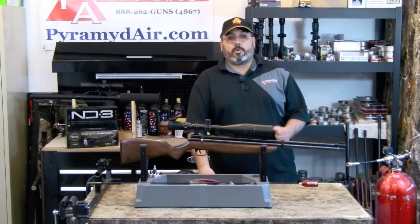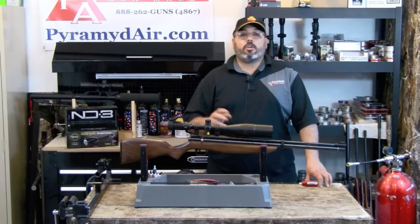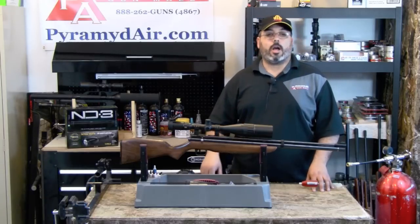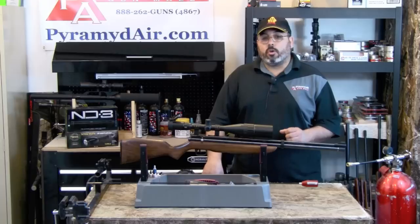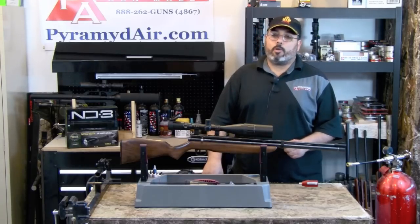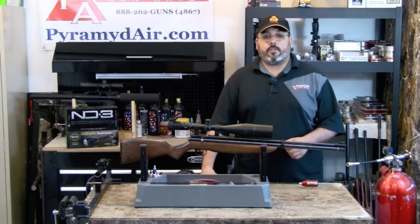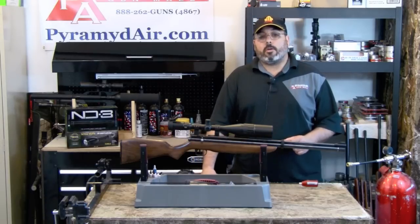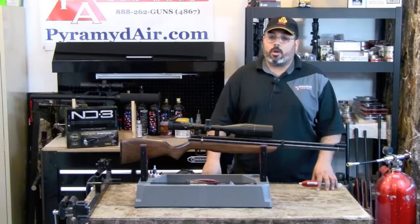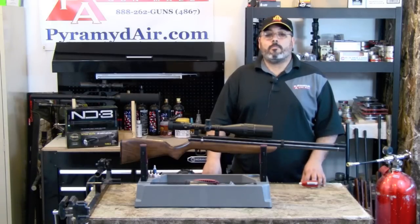I want to thank the folks at Pyramid Air for sponsoring our channel and providing all the supplies for this review. You can find all the products used in this review on their website at www.pyramidair.com. When you're looking for your next air gun or filling your next supply order, please visit www.pyramidair.com or give them a call at 888-262-4867. Please let them know that you learned about them here at Air Gun Web. When you're looking for honest, real-world air gun reviews, think Air Gun Web — where we tell you the facts, not fluff. I'm Rick Utzer with AirGunWeb.com. Thanks again for watching.